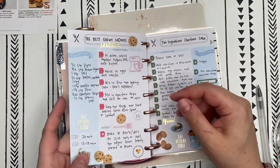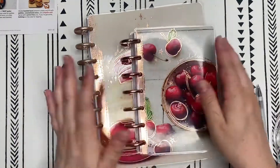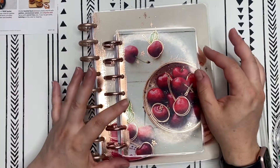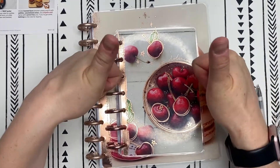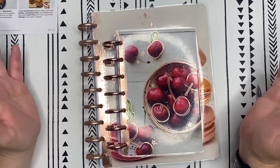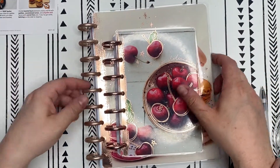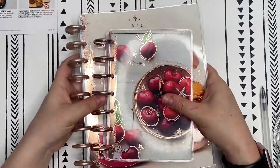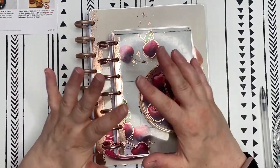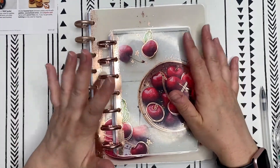I absolutely love these little organizer books. So there we go. Thank you for joining me, I really hope that you enjoyed this. If you liked the video, give me a thumbs up. If you're not subscribed, go ahead and subscribe. I hope this also inspires you to keep your own recipe organizer — imagine filling these up and being able to pass them along in your family. You can keep Happy Planner in your family at all times. Thank you so much, have a good day.